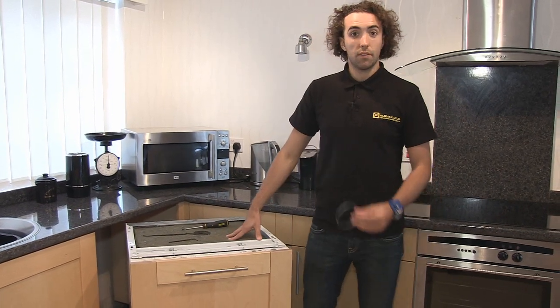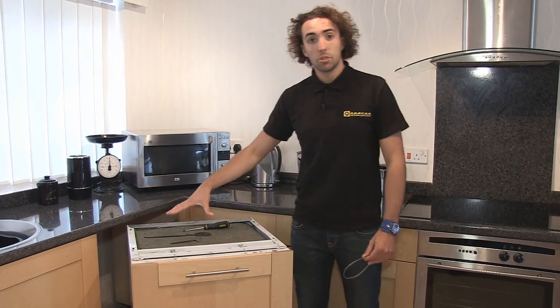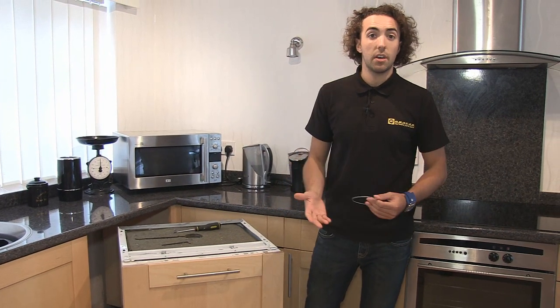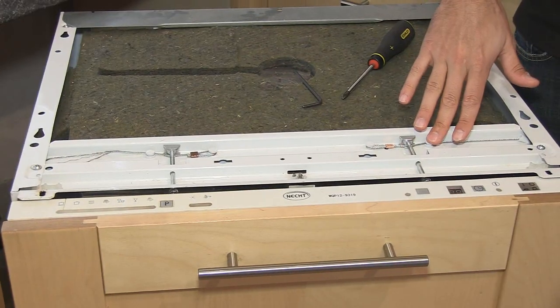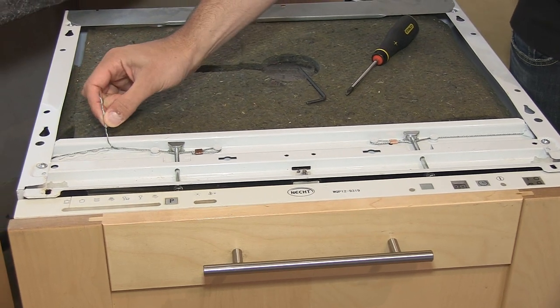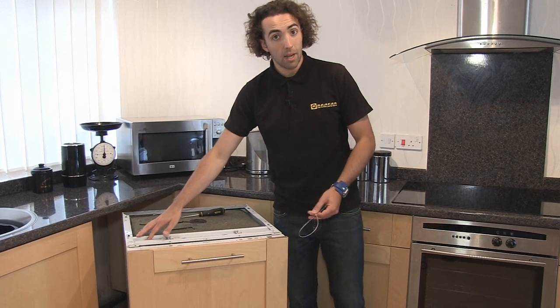I've prepared this dishwasher for the repair firstly by unplugging it from the mains and also I've removed it from its cavity — you can see how to do that in another eSpares video. If we just take a look at the top we can see the cables run along the top and then down the side of the dishwasher, and as you can see this one is frayed, so this is the one we're going to be replacing.